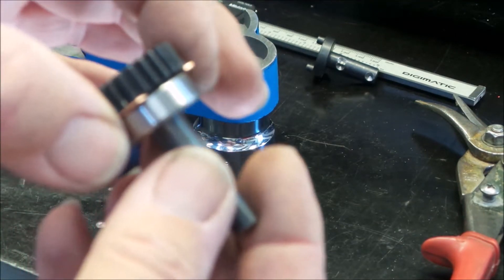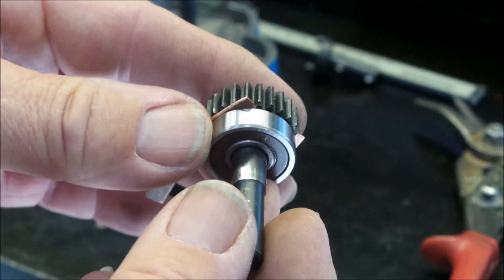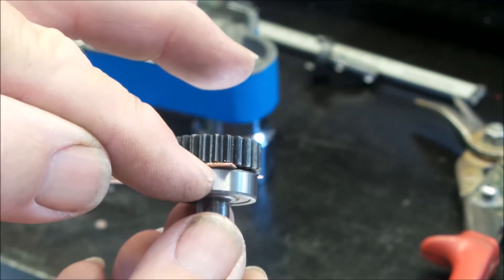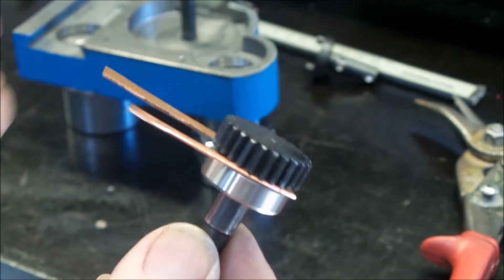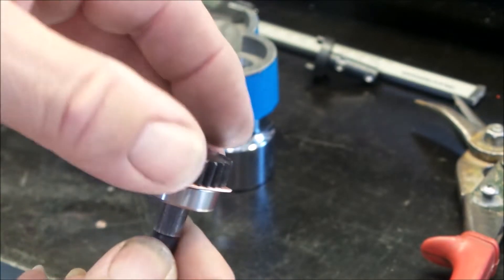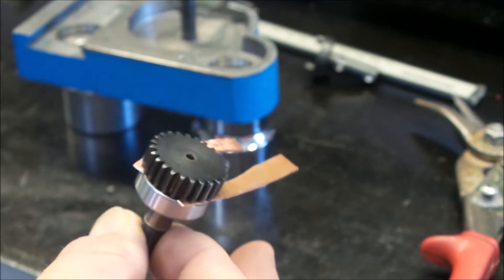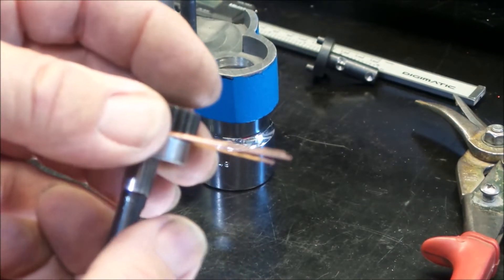What that means is when the bearing is pushed down in, the friction force on the side will try to push the outside of the race up, and there's nothing actually holding it other than the ball bearings inside. So by shimming the gap between the gear and the outer race, as we force this down, it transfers directly onto that without being able to move up and damage the bearing. They're quite easy to damage. The Aussie Shed does have a press, but for a little job like this it's just not worth mucking around — you can just lightly tap it in with a hammer.